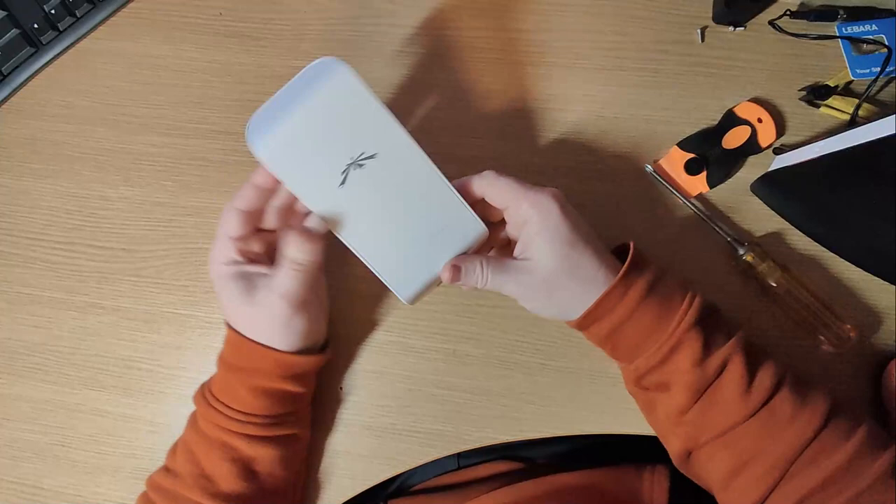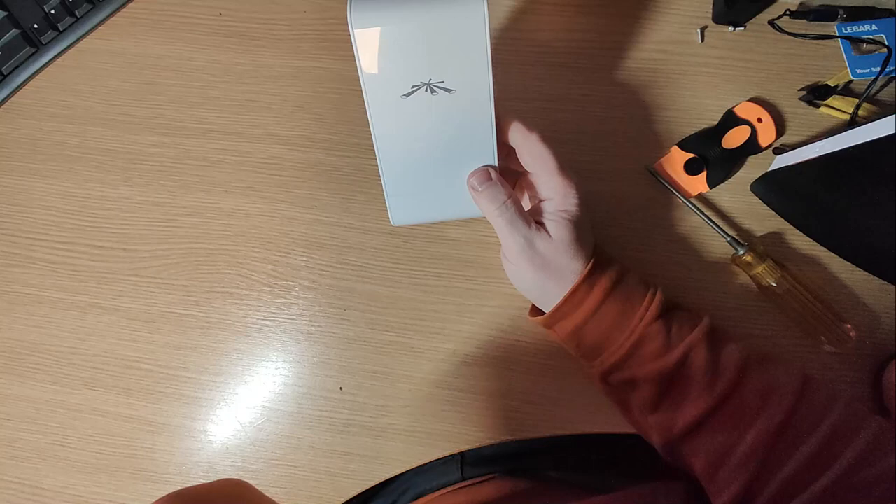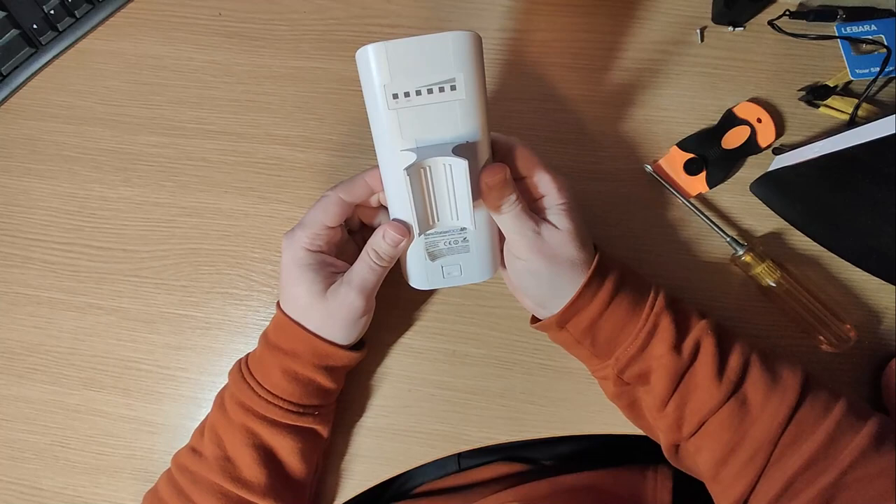Welcome to another look at a piece of electronics. Thanks for all the views on the channel — it seems to be going quite well. I know I'm doing some weird and wonderful electronic stuff, but I have got a Mega Drive to repair which I will do in a later video.